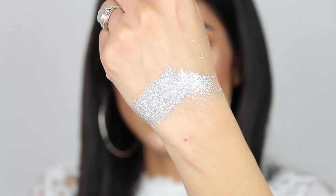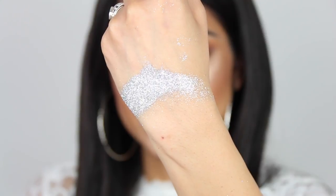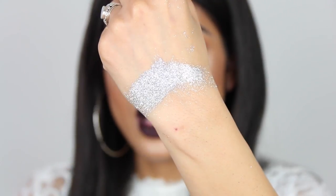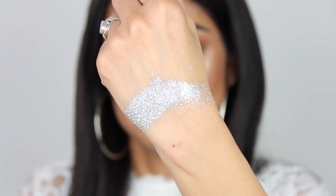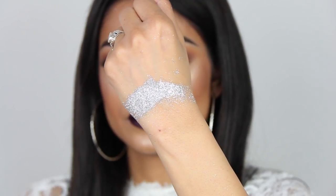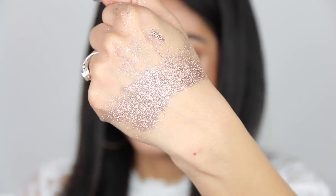This is the silver one and I don't think this is a new glitter — I believe MAC already has a silver glitter. But it's just silver, no other colors. On my skin tone, silver glitter usually doesn't look that good, so not really a fan. This is called Bronze and it's a bronzy color.